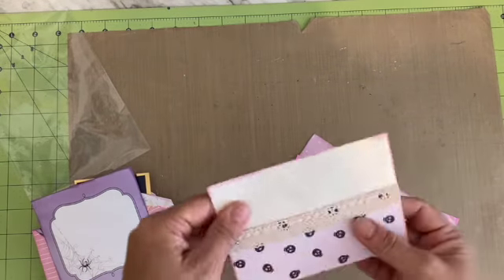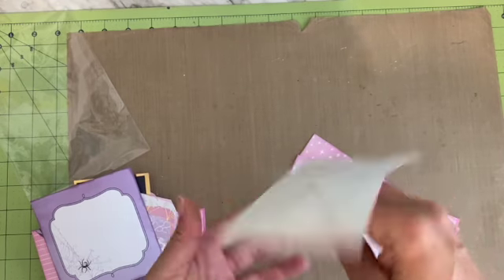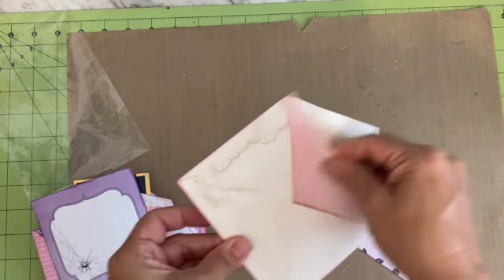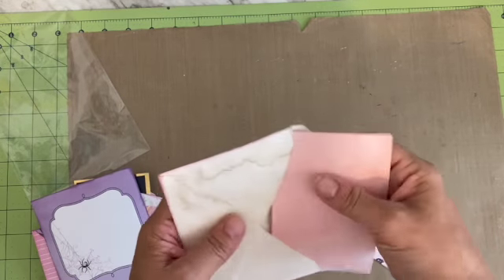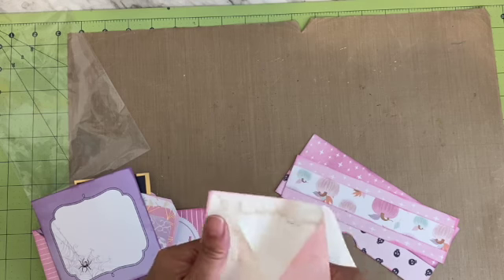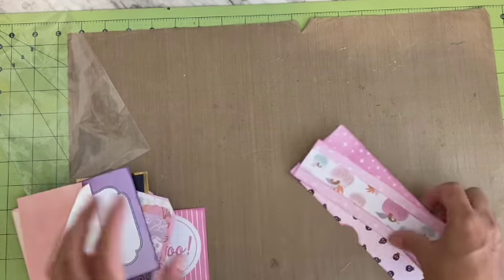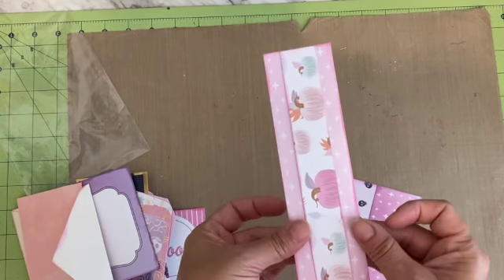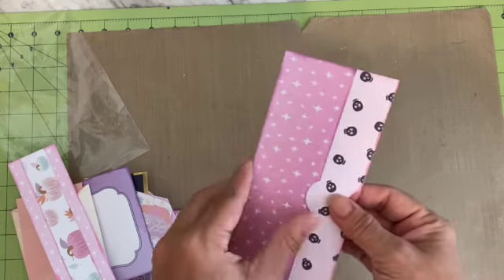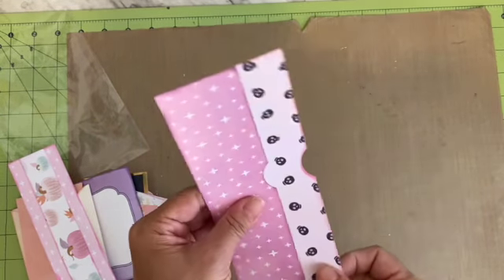There's another journaling card, another envelope — I made the front of this one a pocket so you can put something in the envelope there — and then another little dyed index card. There's also a double belly band and then another double pocket, however you want to attach that to the page.